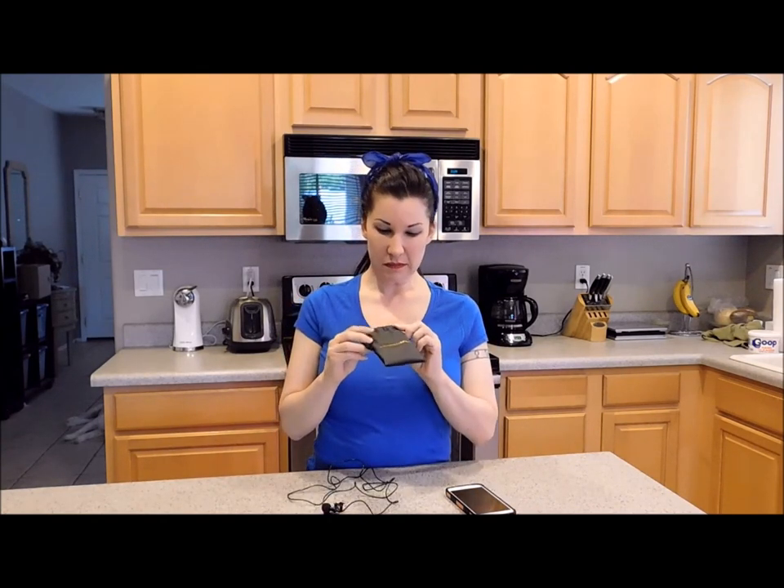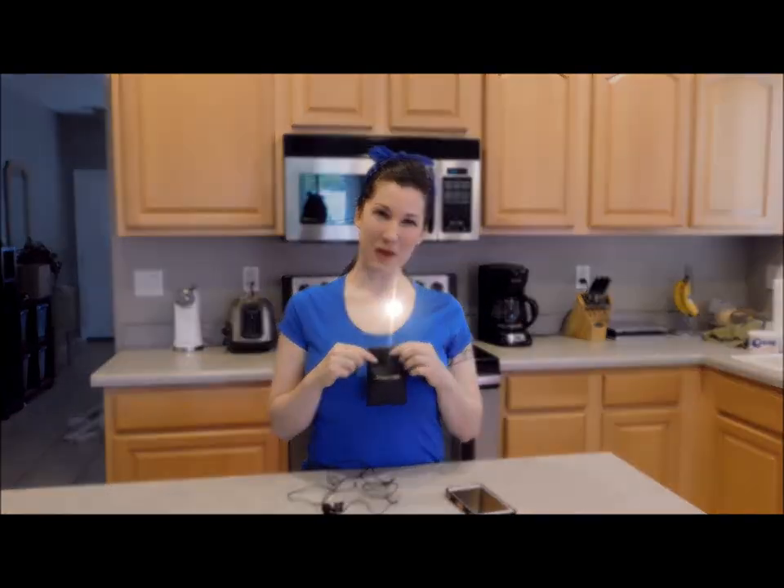So I hope you enjoyed my product review. If you're interested in getting this item, it's from Soundfreak — I will put the link up in the video below. Thank you so much for watching.